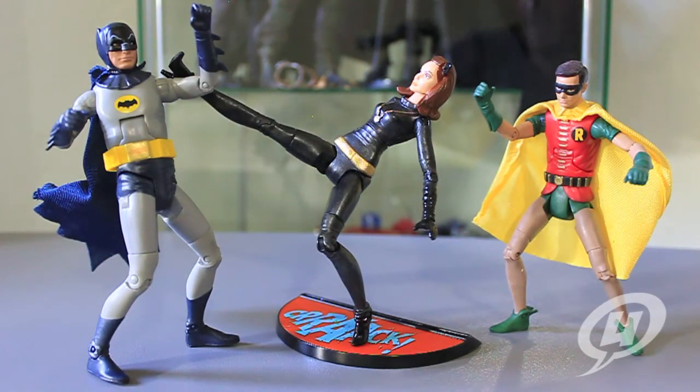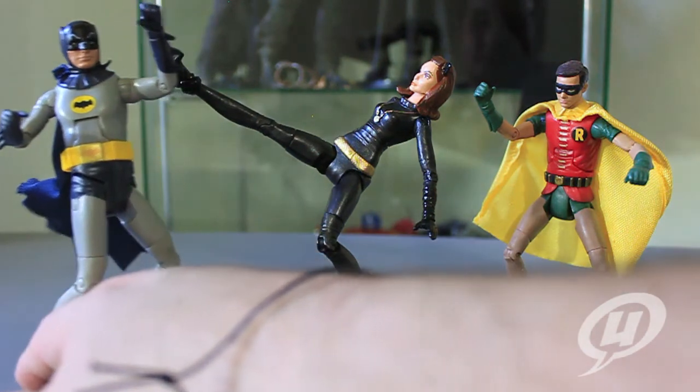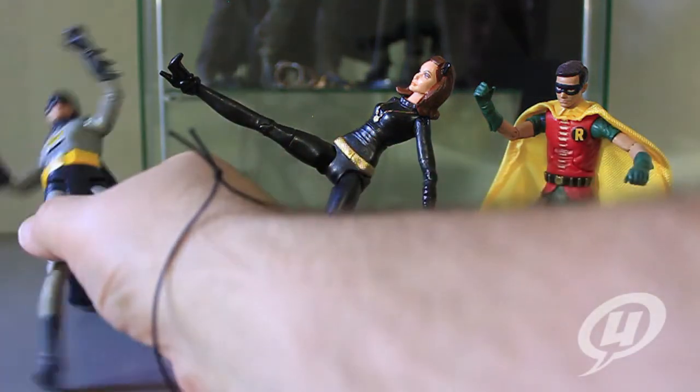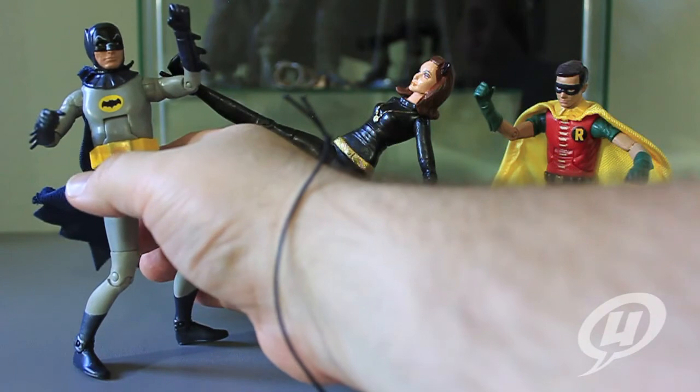As you can see, Catwoman can more than hold her own against Batman and Robin here — these figures just look absolutely great together. I am so incredibly happy to add Catwoman to my collection. As a little side note, she is holding that pose on her own with just her foot in the base, so nice tight joints allow her to get into some pretty decent poses and square off against old Batman and Robin.